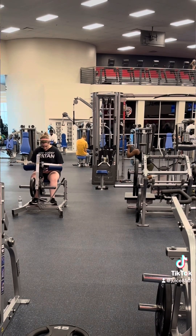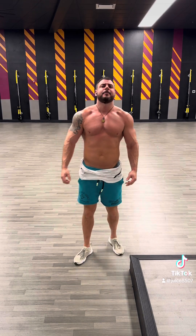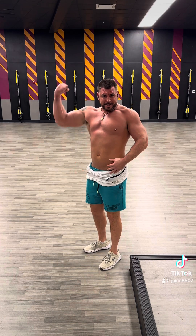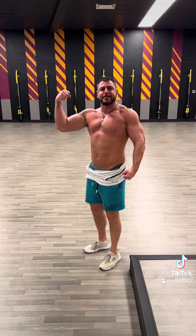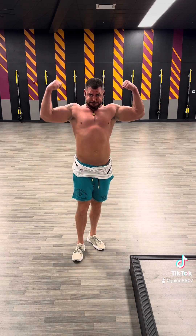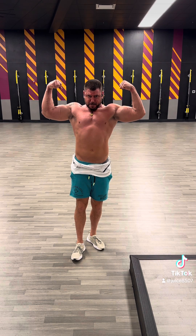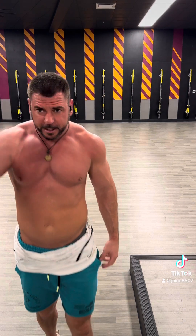Then we had to obviously do our pump check and our flex here at the end. So you guys get out there, get your rest, get your protein, get your workouts in. Let's go after letting them heal up. Oh, that was a good arm day ladies and gentlemen! Woo — get out there, get your workouts in, get your protein. Let's go.